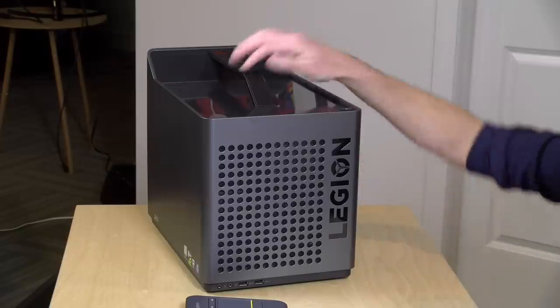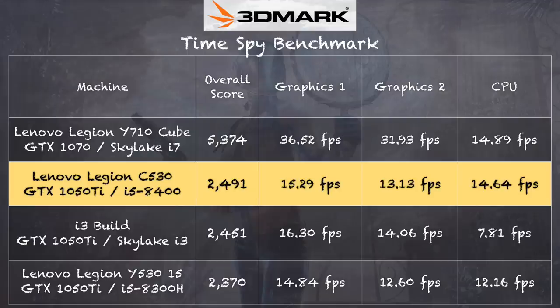Now let's take a look at how it performs. We'll start with the 3DMark Time Spy test, which runs in DirectX 12 — we get a score of 2491. The CPU score on that test was about 14.5 frames per second, and that score on this year's i5 is about the same as what we saw out of the i7 in last year's Lenovo Cube portable desktop. The GPU is performing about the same as other 1050 Ti GPUs we've looked at, so it's performing as expected. It's not great for VR at its base level — you need at least a 1060 for decent VR performance.